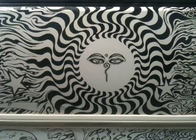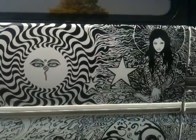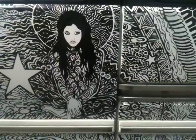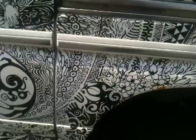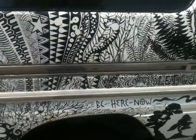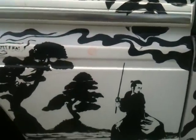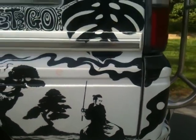These Buddhas have kind of haunted me since traveling in Nepal several years ago. And I just love patterns, psychedelic patterns. This little Samurai, always watching around the corner.